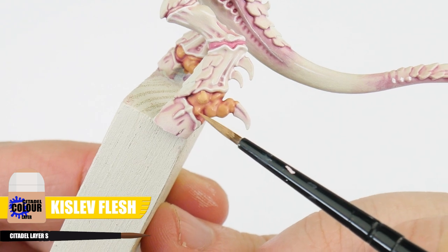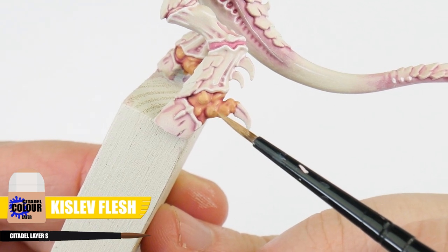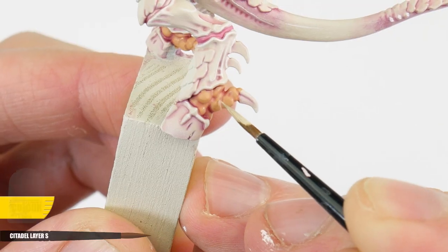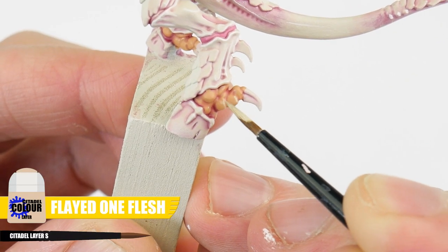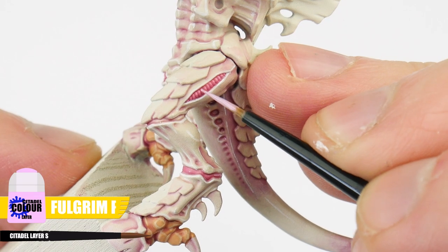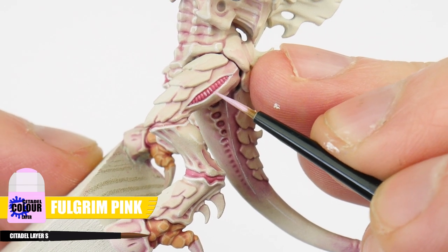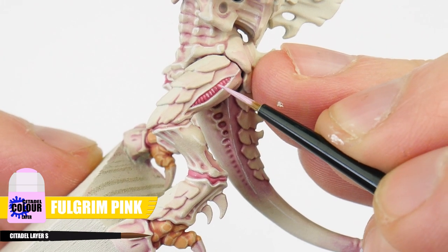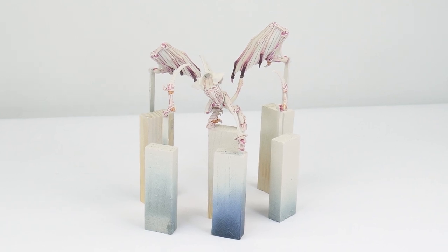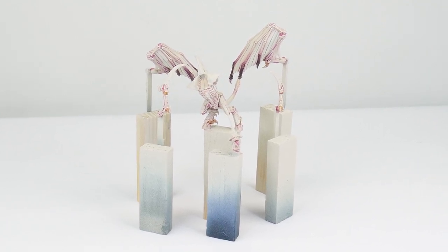Let's finish our Tyranid Prime's body now, first using Kislev Flesh to lighten those raised areas on those elbows and ankles. Highlighting these areas using Flayed One Flesh. And then to finish, we want to highlight those pink joints using Fulgrim Pink. We've now finished the body of our winged prime, which means we can move on to painting the next most prominent feature, the carapace.